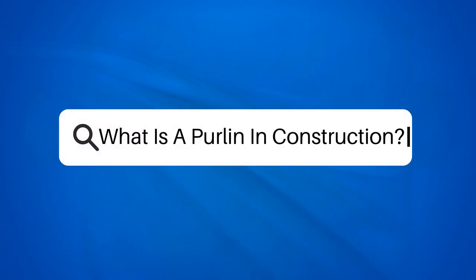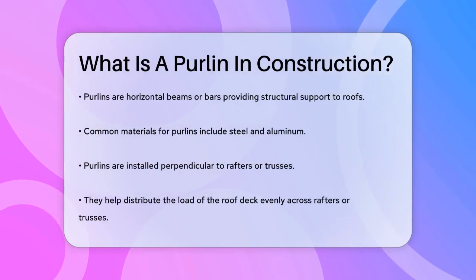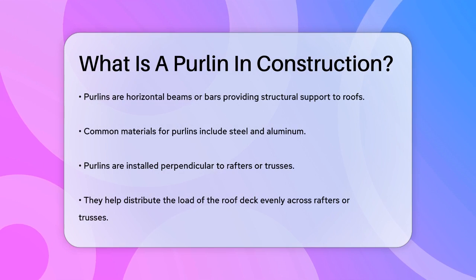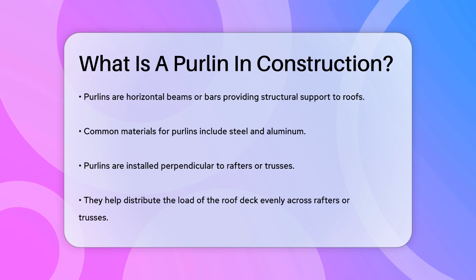What is a purlin in construction? If you're curious about the structural elements that keep your roof stable and secure, you're about to learn something new and useful. Let's talk about purlins, a crucial component in many types of buildings.